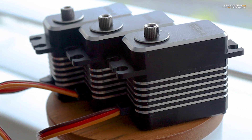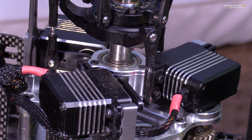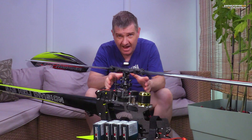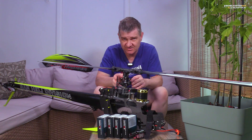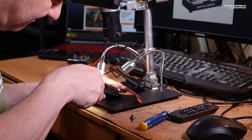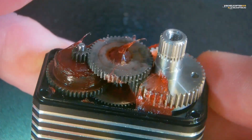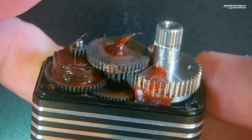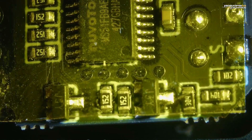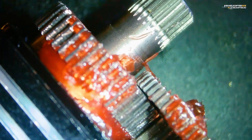But the cyclic servos — they are perfect. I can't say anything against them. I put them under a microscope to check the quality of the soldering and the insulation. Nice. Beautiful. The soldering is nice, industrial quality, insulation is perfect. The gears are nice, robust, strong, there is enough grease — no reason to complain.